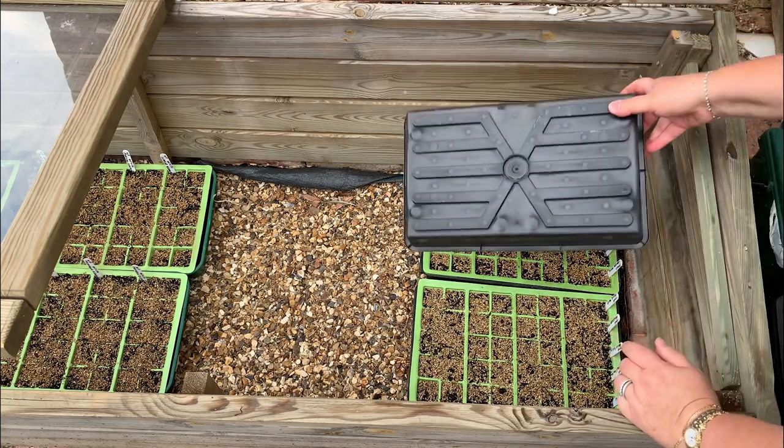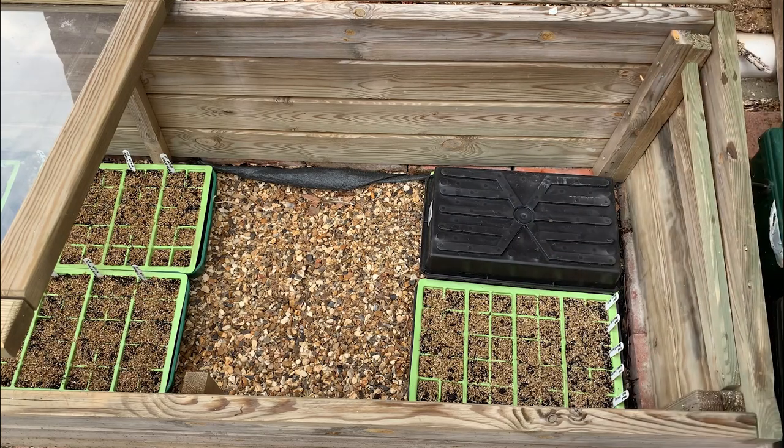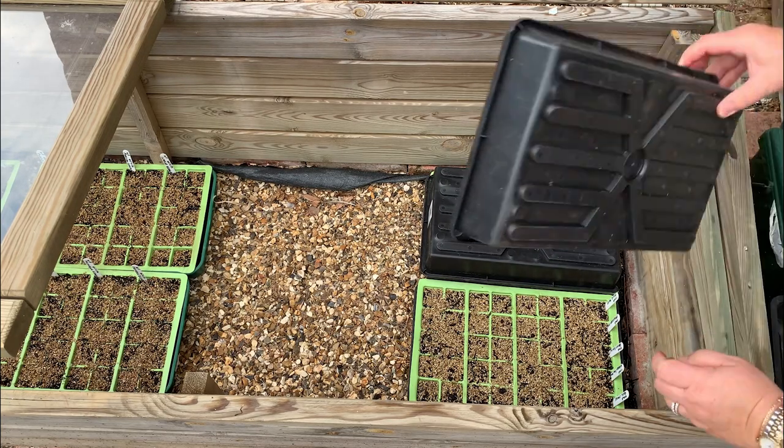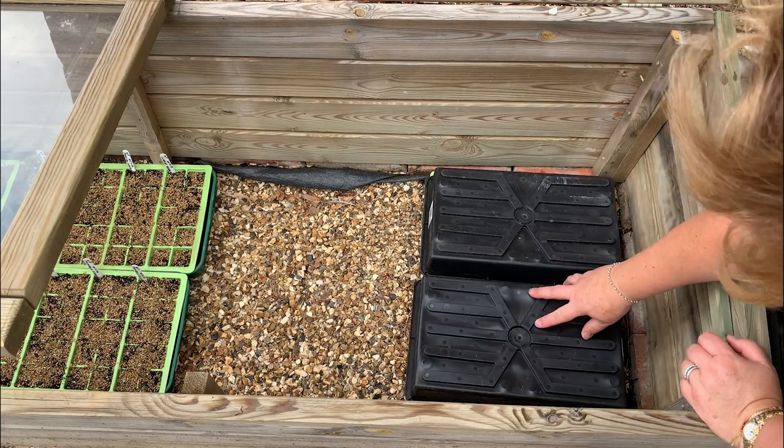You can just leave the seed trays outside if you want — they don't have to be in a cold frame. I just find the cold frame is a secure spot where cats are unlikely to knock the cover off. Once you've placed the cover on, it's really important to check them every day — probably not in the first week since they'll take 7 to 14 days to germinate, but towards the end of that period definitely check whether they're germinating, because if they are you need to remove the dark cover so they can get light.